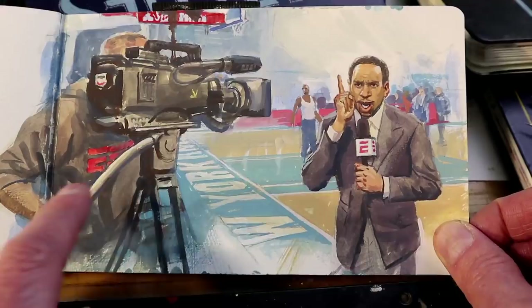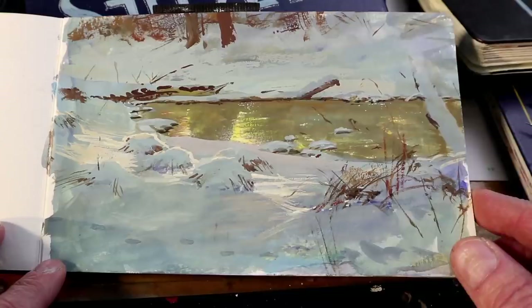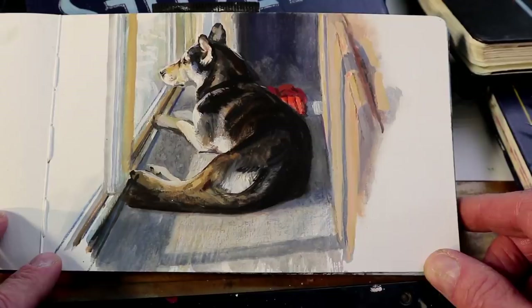Coming home, I painted this on a winter day, keeping my paints from freezing by painting next to a bonfire out in the backyard. And here's a portrait of my son's dog, Smooth, who's a husky mix. He was a rescue who lived in Houston for a while, and I painted his portrait while he watched squirrels out the window.